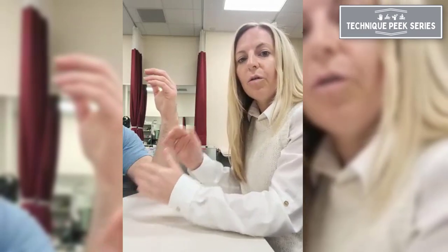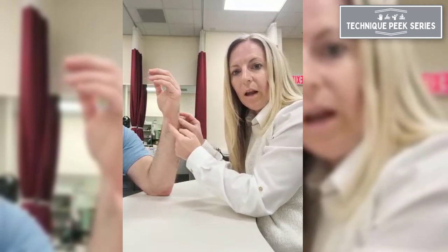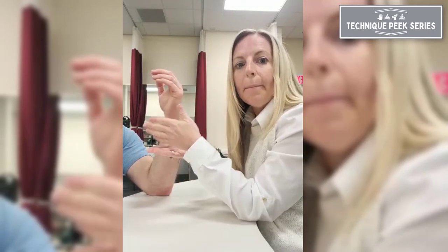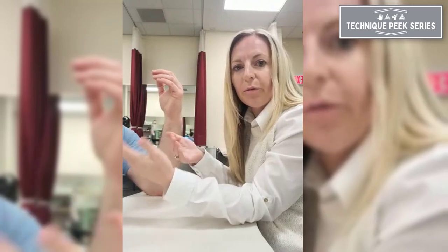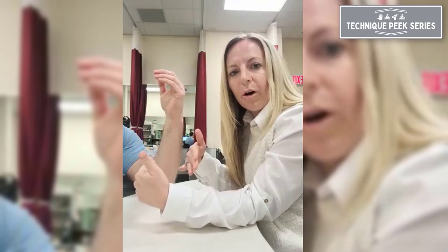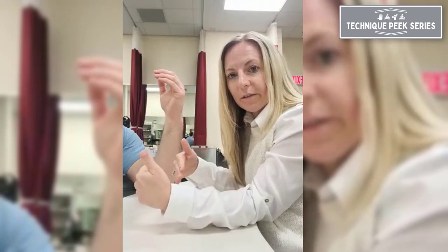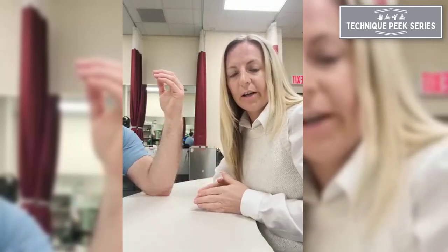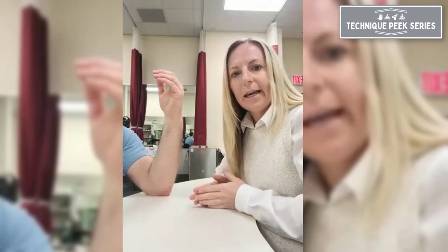If the patient says the pain is not dorsal but volar, we can still perform a DRUJ ballottement test the same way. But there are other things that can come into play with volar wrist pain as well. So we want to perform a volar radial ulnar ligament shift test if there's volar pain along with your DRUJ test. If you've done your DRUJ test and it's negative, we'll move forward to the volar radial ulnar ligament shift test.